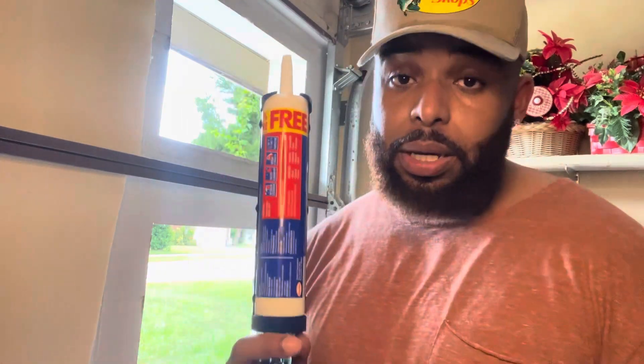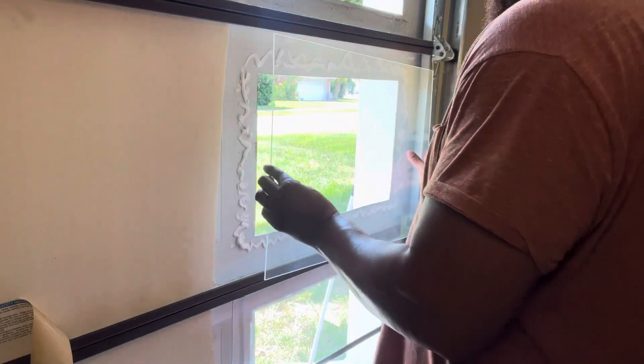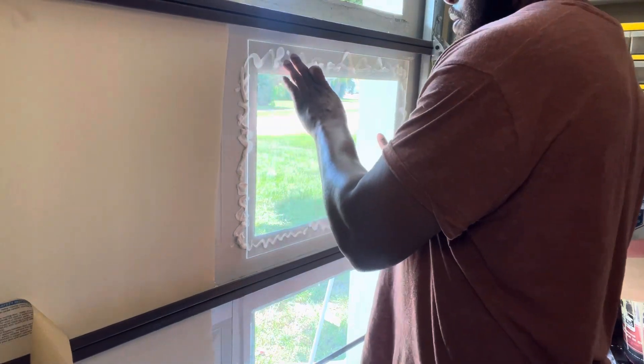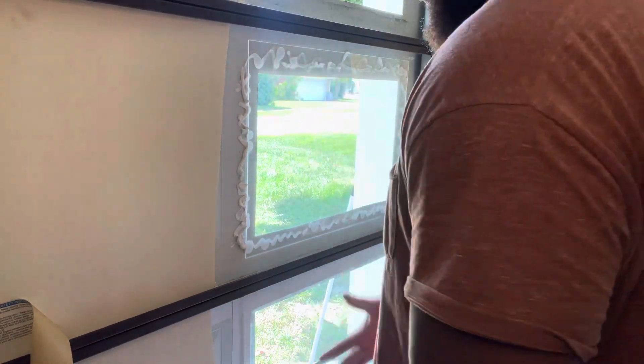I actually ran out of the Loctite clear glue, so I went back and got a different one — the All-Purpose Heavy Duty Power Grab. I saw someone use this in a video and it worked well. We're going to finish up the last two panels. I strongly recommend using the Power Grab Heavy Duty by Loctite — it did a phenomenal job. I didn't even have to apply a lot of pressure and it grabbed so quickly.